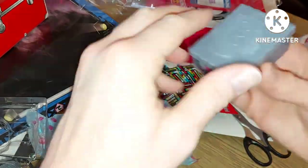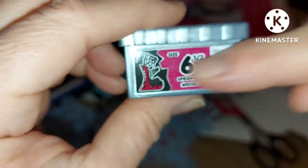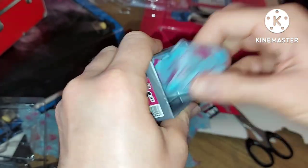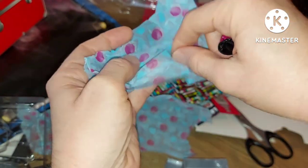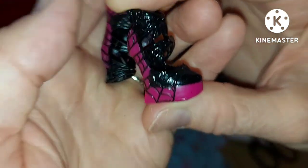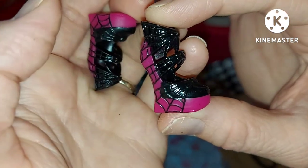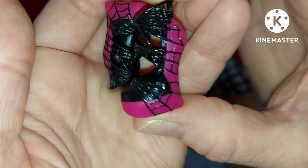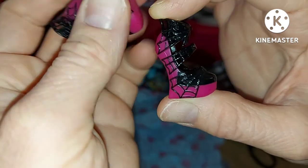Here are her shoes — they look really cool! Spiderweb wedgies! I love all the spiderwebs on the box — she's giving me such Monster High vibes, and that's a good thing because I miss Monster High. In here — oh my god, they're so cool! They're pink and black, very Draculaura-esque, with spiderwebs all over them. They're all molded like spiderwebs. I'm pretty sure they're unique and they are really cool.